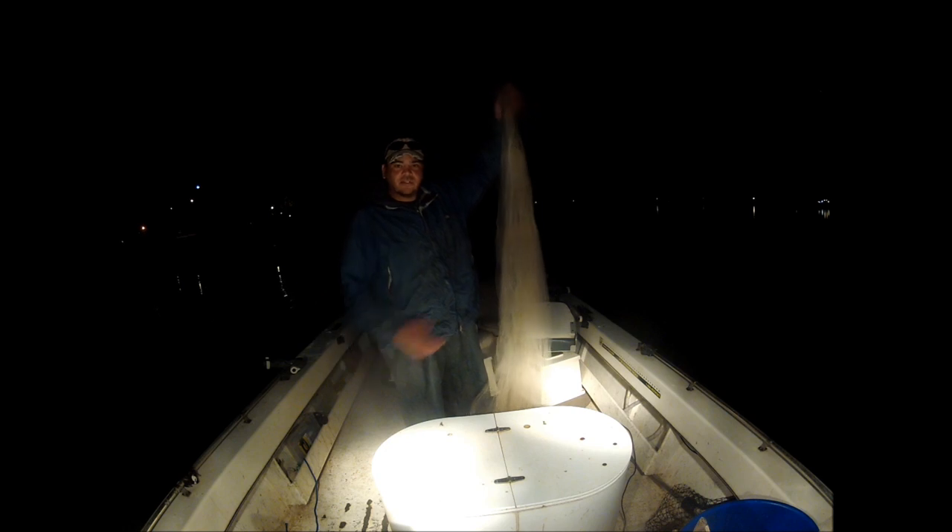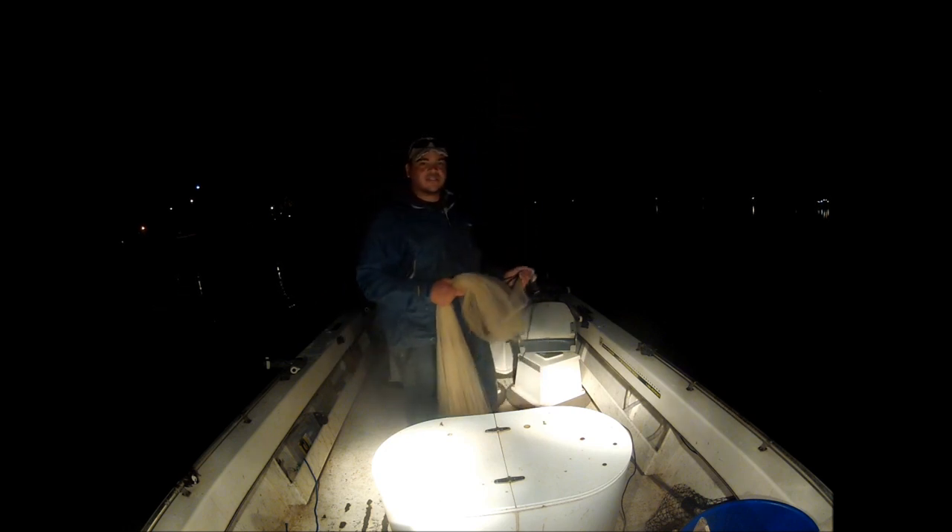Good morning, Sean Morales, Crosswinds Guide Service. This morning I'm going to do a little bait catching demonstration.